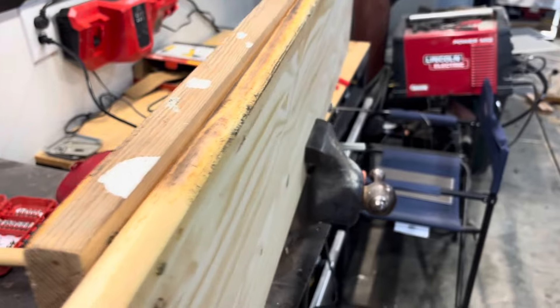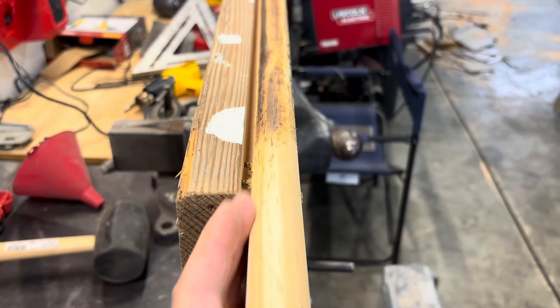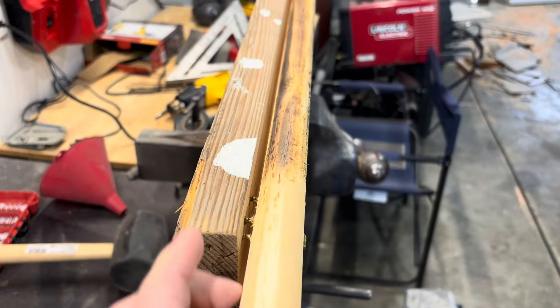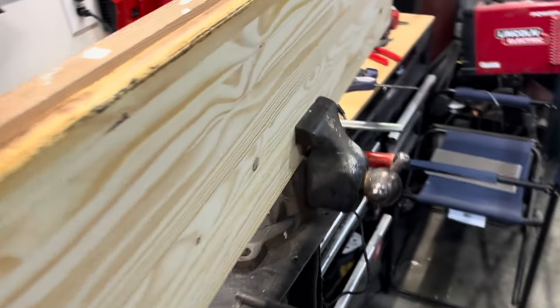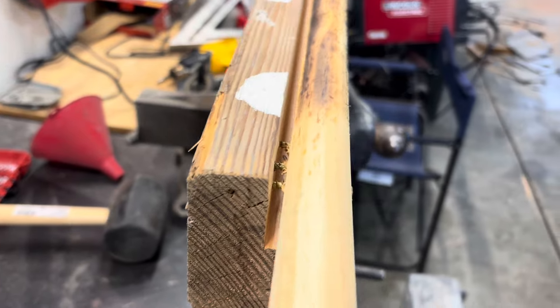Grab a scrap 2x4 and cut a chunk out of it so your flooring will slide in there. You want it pretty tight — you don't want it sloppy, otherwise when you bend your flooring it'll spread apart. So you want it pretty snug. Build that jig — it's simple, no special tools, just screws holding it together.